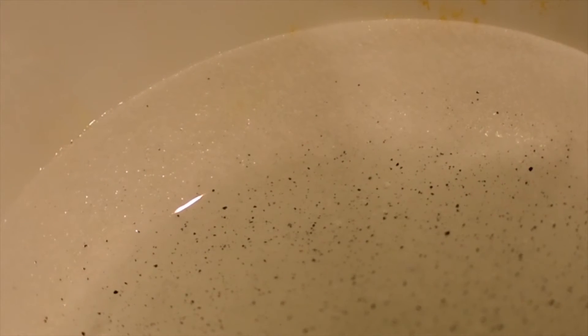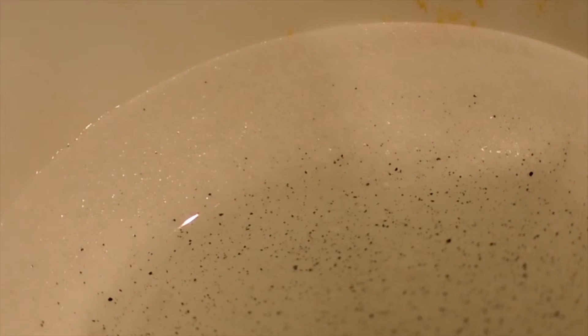Now we're left with a solution containing cadmium chloride and a little bit of excess cadmium. This just needs to be filtered. In the flask below we'll be left with a good-quality solution of cadmium chloride, and then we can go ahead to the next step: converting this into the carbonate.